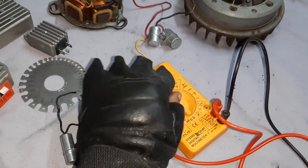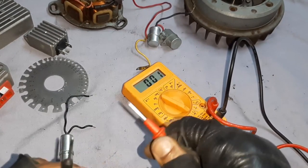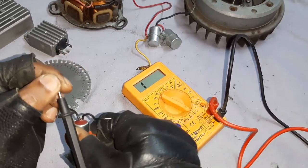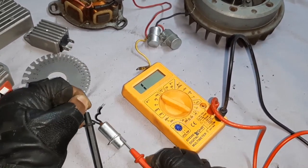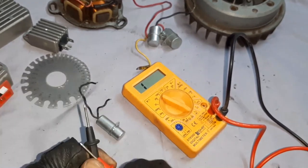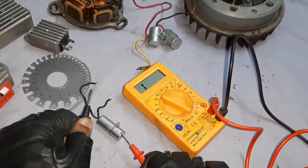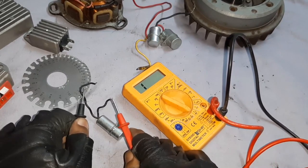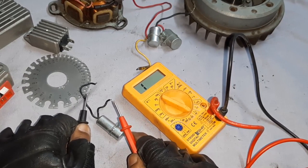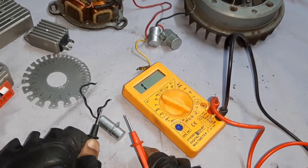Let us check the continuity also. You should not get any continuity on the body. When you touch one lead on the body, you should not get any reading — that means it is OK. It is giving a beep, meaning there is continuity. When we check from one lead to the body there is no continuity, and when we check between the two points we are getting a reading of 0.8 up to 1.2 to 1.5 maximum. That means the condenser is working very fine. Remember, it has to be grounded to complete the circuit for proper operation of Lambretta.